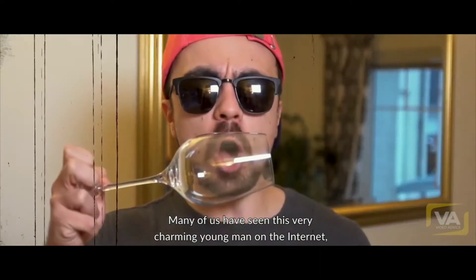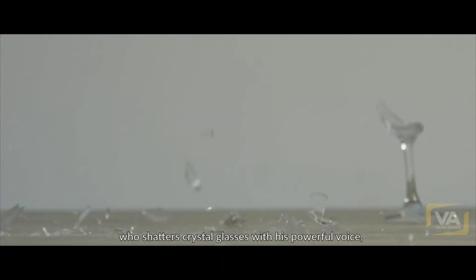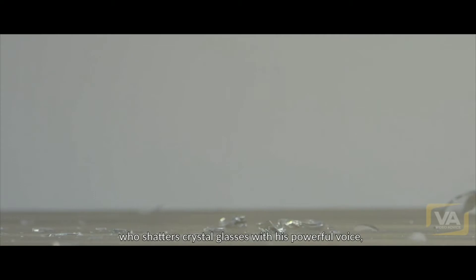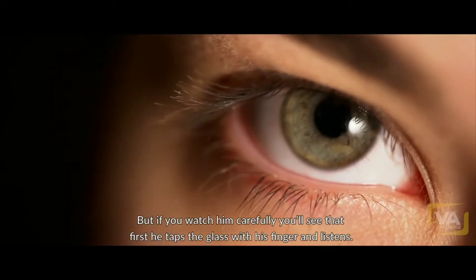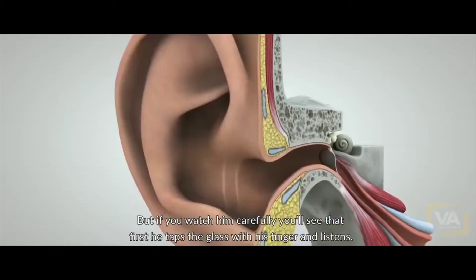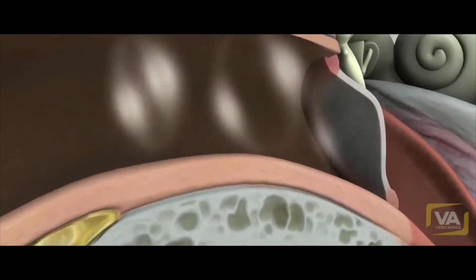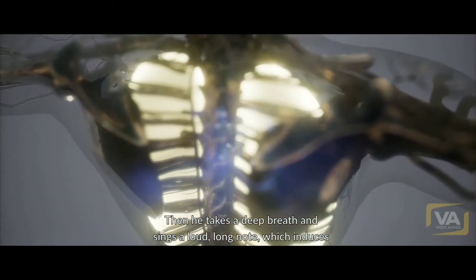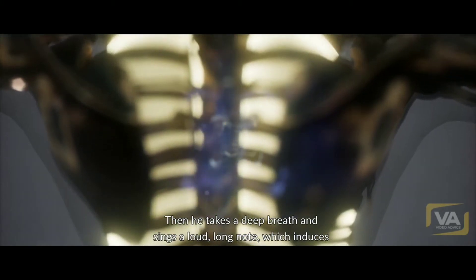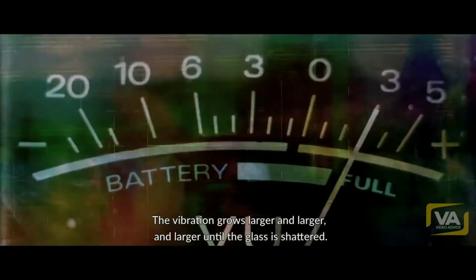Now many of us have seen this very charming young man on the internet who shatters crystal glasses with his powerful voice. But if you watch him carefully, you'll see that first he taps the glass with his finger and listens. The glass sings its natural resonant pitch. Then he takes a deep breath and sings a loud, long note. He induces a resonant vibration in the crystal glass. The vibration grows larger and larger until the glass is shattered.